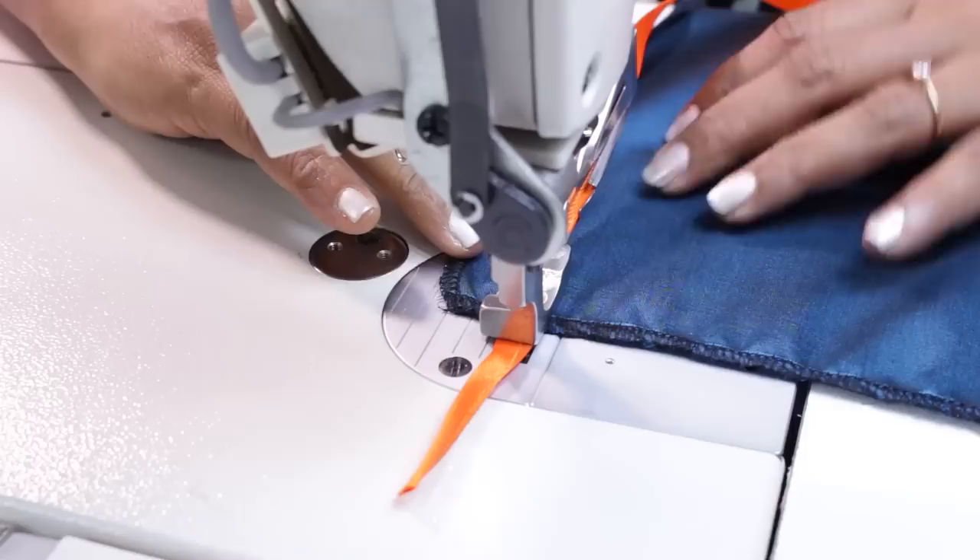Let's quickly see the 1/8 inch folder also. In this folder the insertion is on the right hand side, so the fabric strip width should be half an inch — if you measure the opening you will see it needs half an inch. Inserting the fabric is the same way as we had seen with the previous foot. This creates a 1/8 inch wide loop, which can be used as a drawstring or as a trim on your garment.